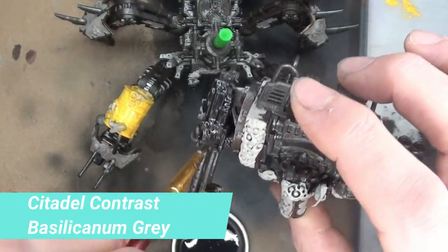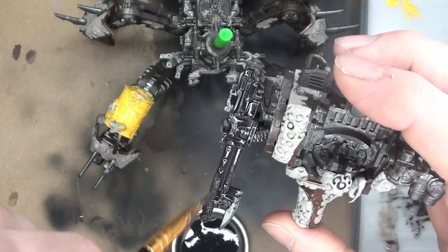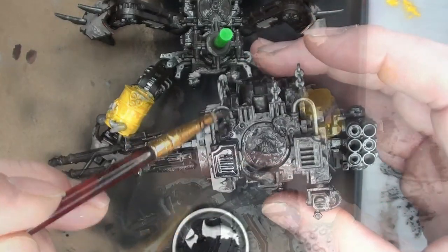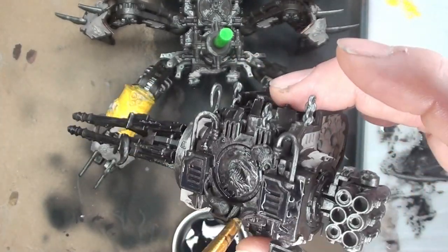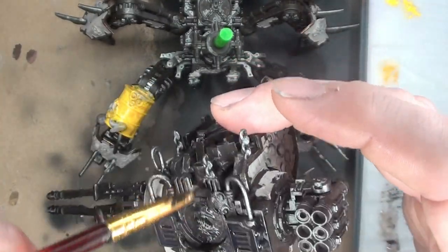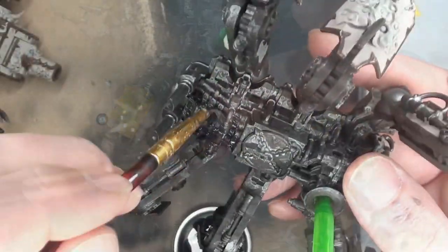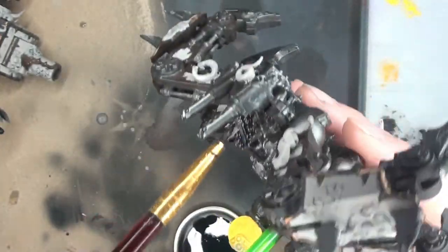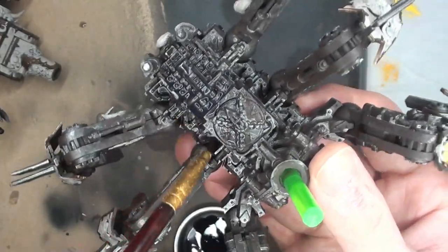Moving on to Citadel Contrast Basilicanum Gray. This is a technique I got from Danny when we were doing the Gasgill build — he likes to use Basilicanum Gray as a black filter. He actually likes to use this a little bit more than Null Oil for those applications. I figured I would try it out and I really like the results. Just a nice layer of that, thinned down just a little bit — I didn't want to go full strength, but that's pretty much the effect I wanted. Just that nice oily effect on top of it.